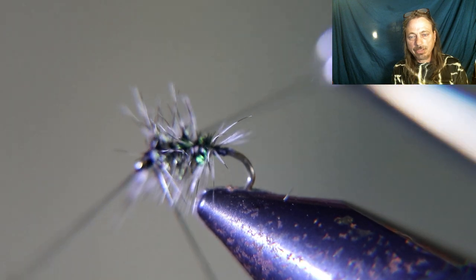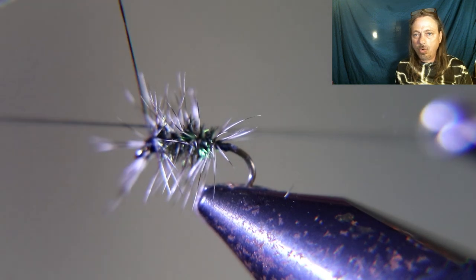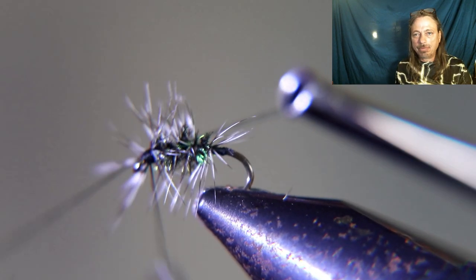After throwing those whip finishes in, we're done. Let's take a closer look at this cool, amazing fly that everyone must have.